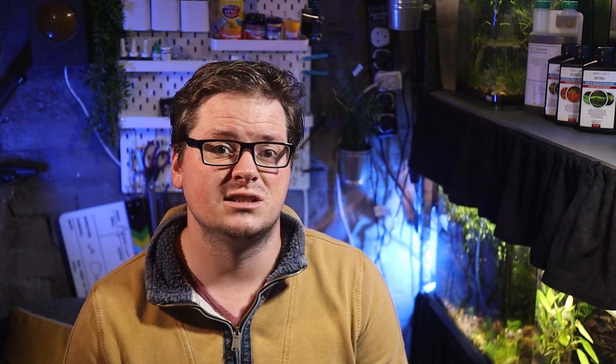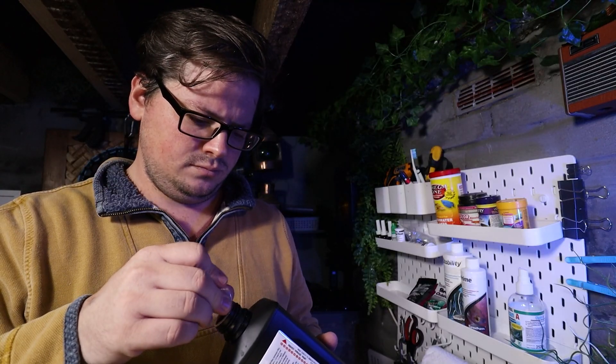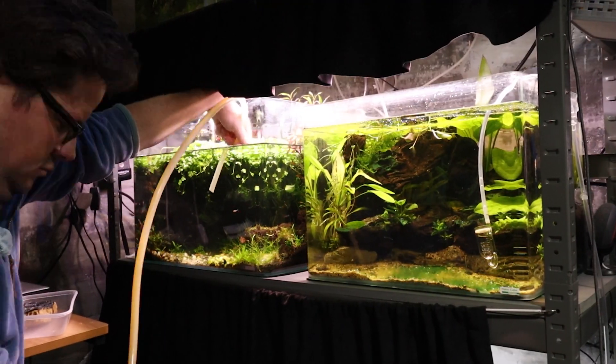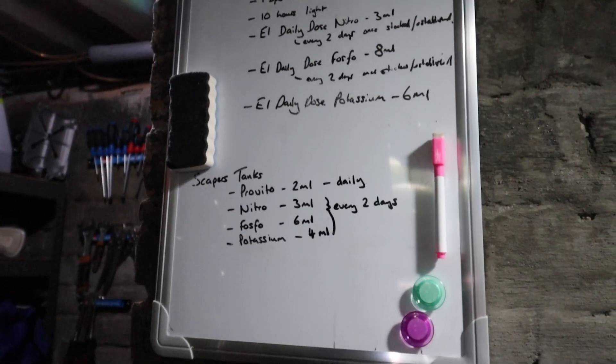Had I known more about plant fertilisation before I started, I probably would have opted for a combined macronutrient fertiliser such as TNC Complete, and this is what I have literally just switched to. I'll achieve the same results with an all-in-one fertiliser, but it will be so much quicker and easier to dose each day. Regardless of which fertiliser you end up using, the regime is to dose your tanks daily in the morning, preferably just before the lights come on, and to perform a 50% water change once a week on your maintenance day.